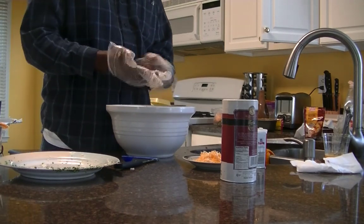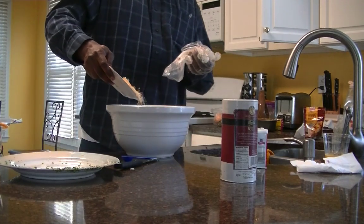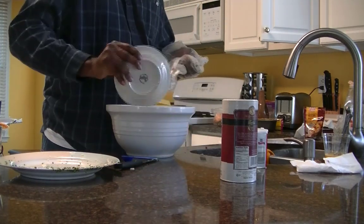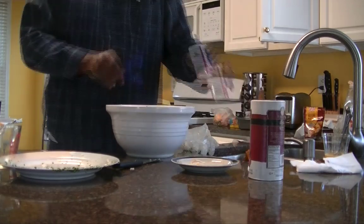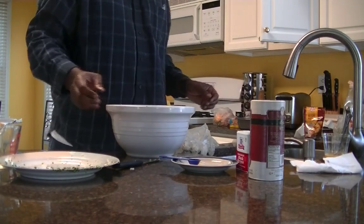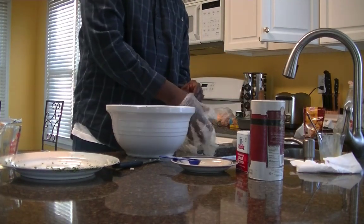Next, we'll add our Parmesan cheese — or in my case, Mexican cheese — just put it in there. And our bread crumbs. We'll put the salt and pepper on there too. And last but not least, we'll put the egg in. And now we'll mix all of that together.